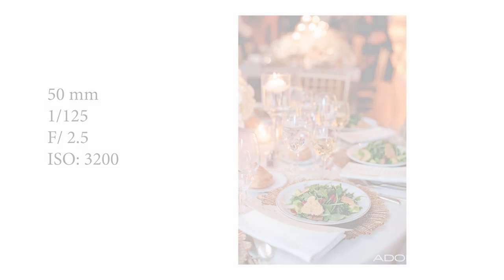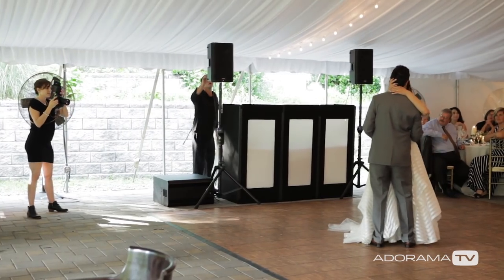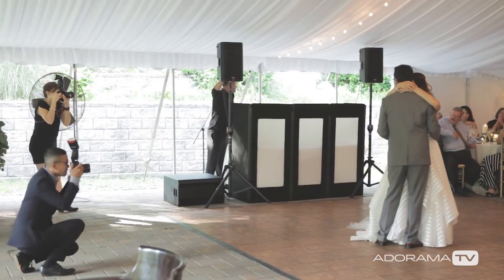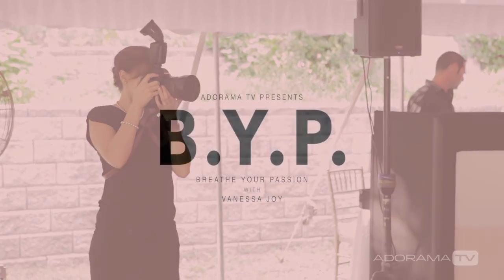Number five, practice. Learning how to bounce flash in different scenarios can take a little bit of work and it's a skill just like any other camera skill that you're going to learn. So practice bouncing your flash at your next reception and a few more after that until you get the hang of it. Make sure that you hit the subscribe button below and I will see you next time here on AdoramaTV.